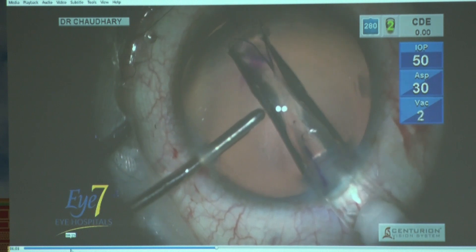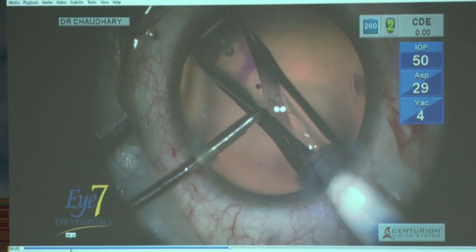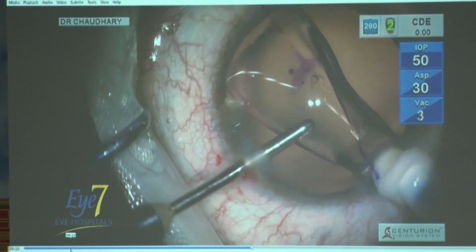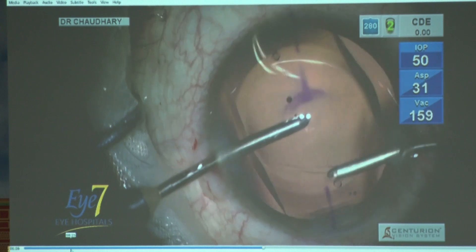Once it is going in, the two ears of the ICL should open up together, and then you open it up in front of the iris and push it all the way along. That's it — the insertion part is simple.